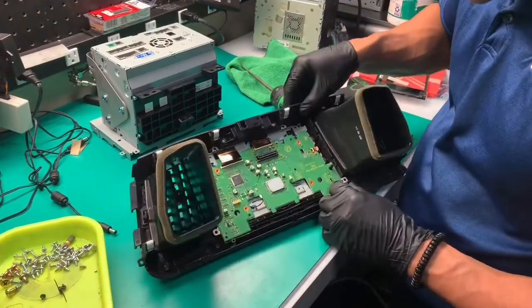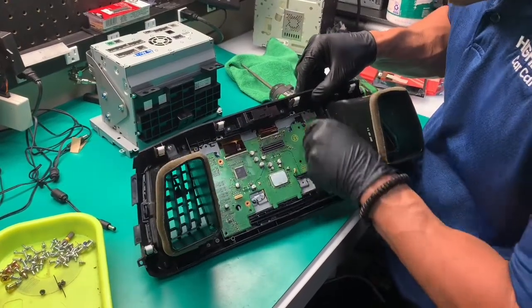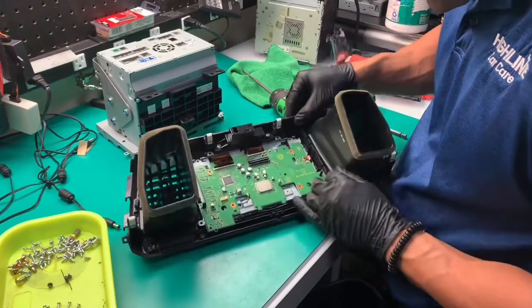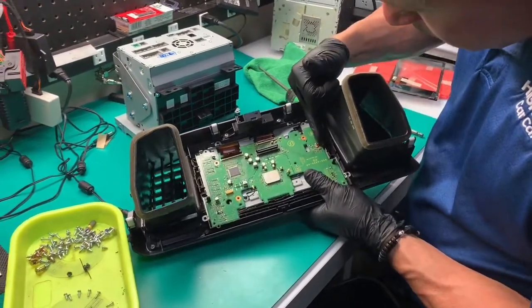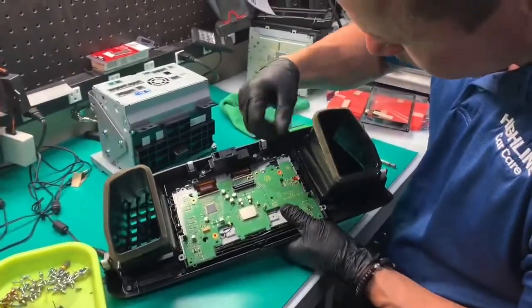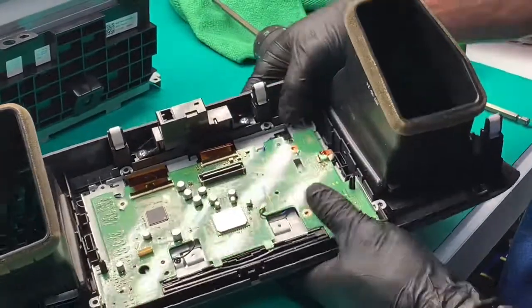And actually one last ribbon cable right back here. These guys are very delicate — you see I had to actually lift this black latch up this way, and that cable should slide off.